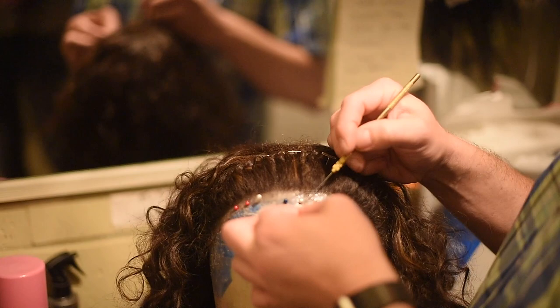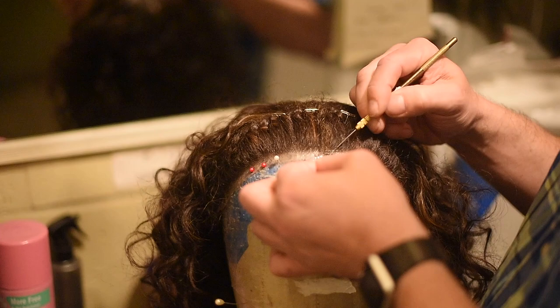When I was down there ventilating, it takes about 40 hours to make a wig from start to finish, which means you're making a shape out of lace that fits the actor's head, and then you're tying each individual hair into that.